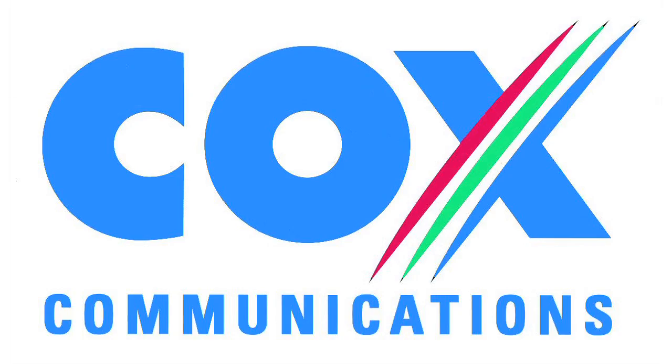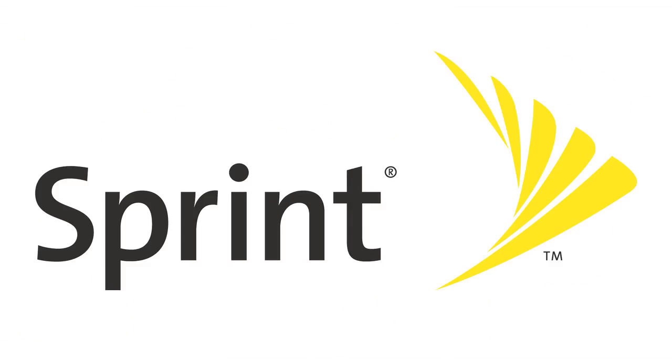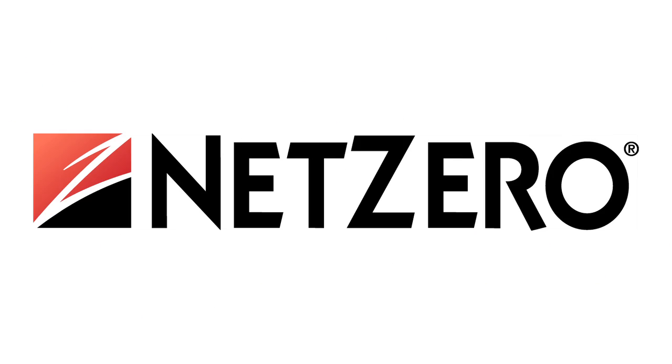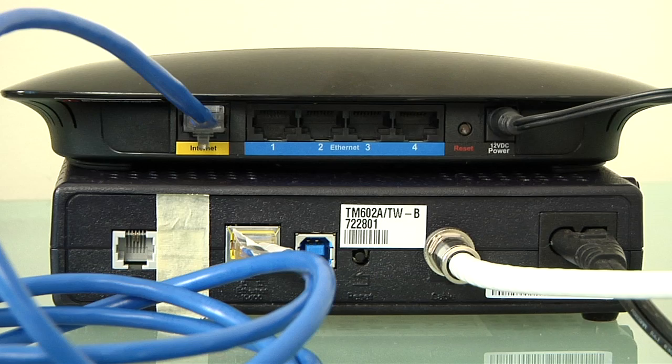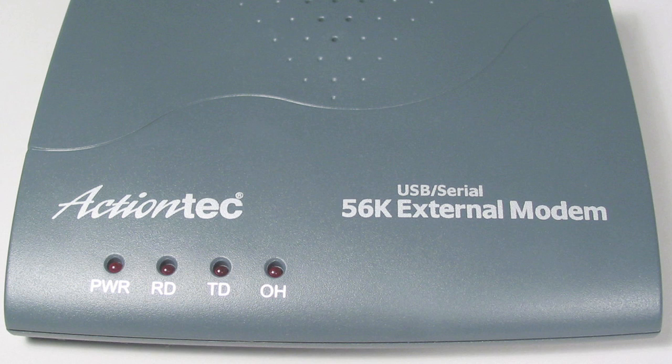We've covered the basics of wireless routers, and now let's look at how to set one up. First, you need to get an internet connection from an internet service provider, which is referred to as your ISP. It's offered in a variety of different ways, such as DSL, cable, or even still through a dial-up modem.